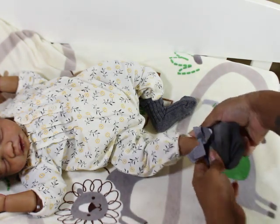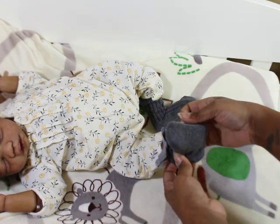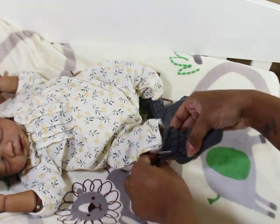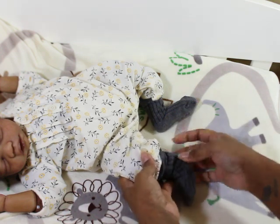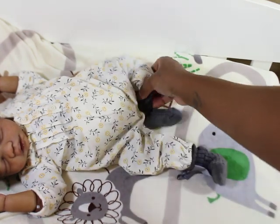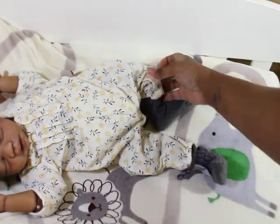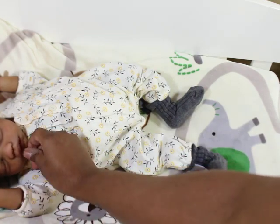I'm hoping that she does both genders, because that would be really, really nice. I have my girl here and I would love to have a boy in this sculpt.